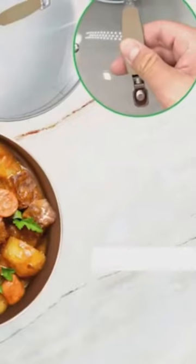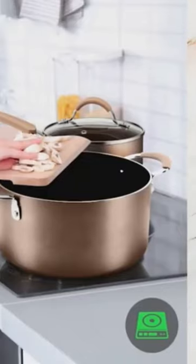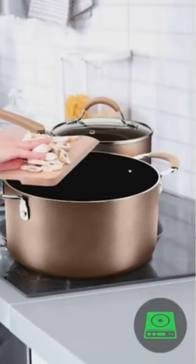The pot set features cool-touch ergonomic and heat-resistant handles ensuring comfortable and safe cooking. Offers sleek metallic design with anti-scratch polished stainless steel edges, adding an elegant touch to the pots and pans.